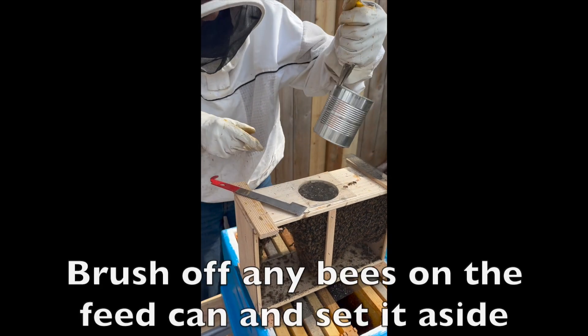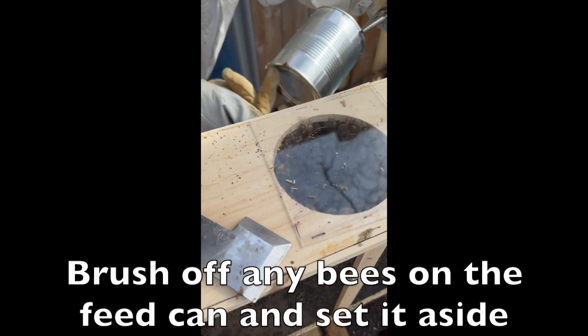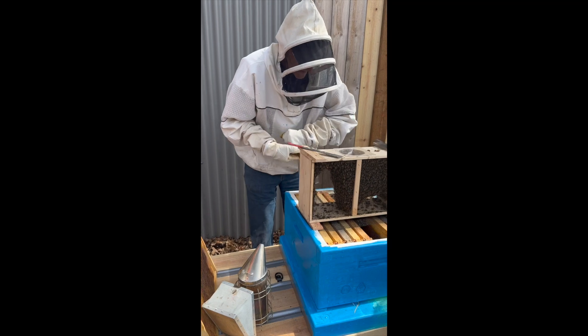So a few of them came out — that's fine. There are a few on the bottom; you can't really see them, but I'm flicking them off with my finger. And set it aside.